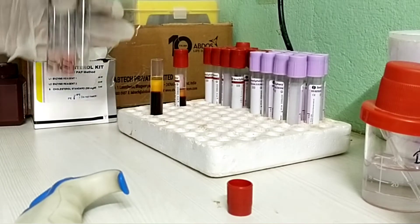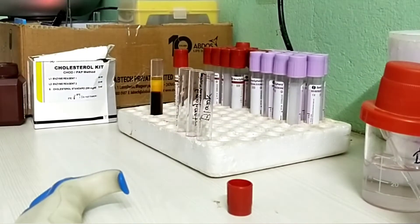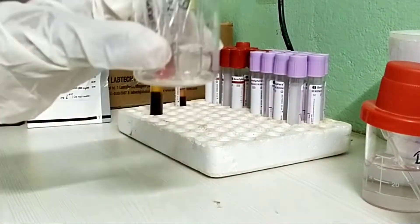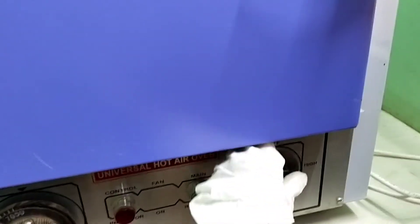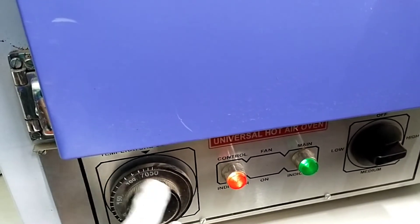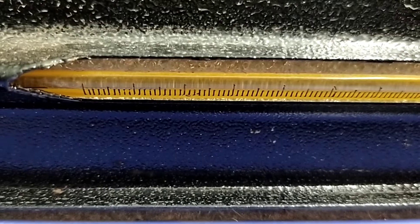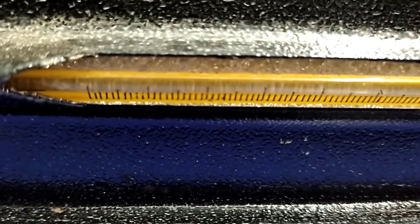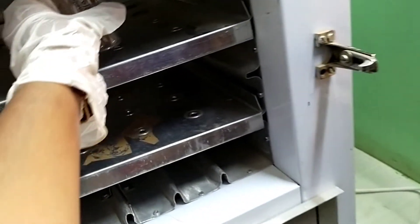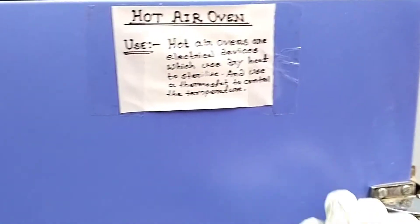The color is developed and the final color is developed after incubation. For incubation, I use a hot air oven; otherwise an incubator can also be used. Set the hot air oven at 37 degrees centigrade temperature and incubate the samples at 37 degrees centigrade.